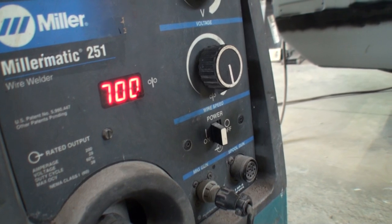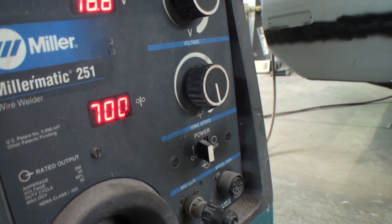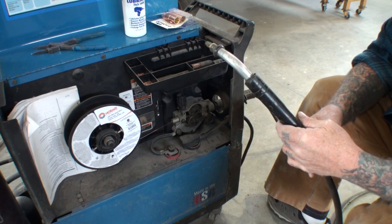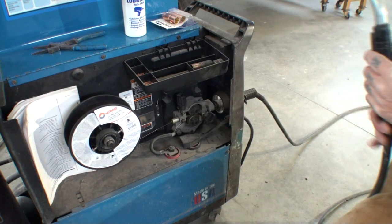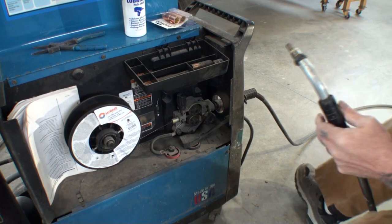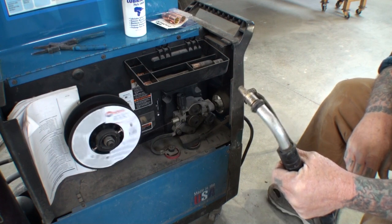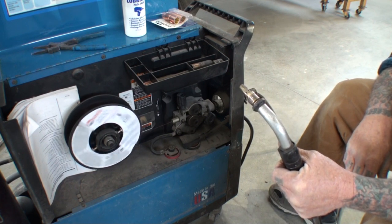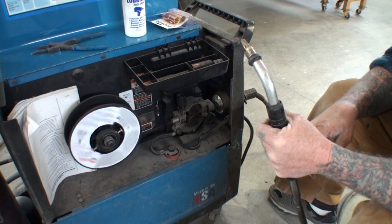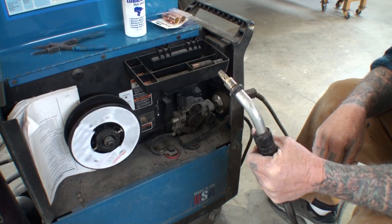We're going to turn it on and turn the wire speed up high — all the way up to 700%. Let's go ahead and feed our wire through and hopefully everything will work out great. When you feed your wire through your liner and through your gun, make sure that you have a big loop with no twists and no binds — very important. I noticed that the wire is moving very, very quickly. I don't feel any vibration in my trigger. If you felt vibration, that means it's binding up somewhere.